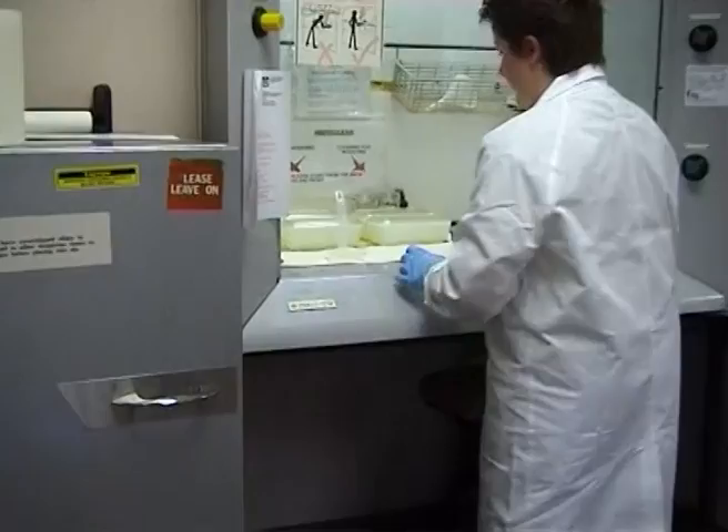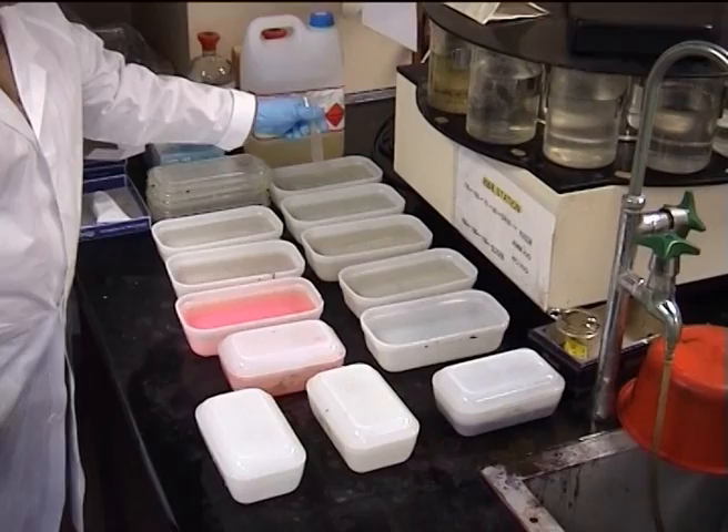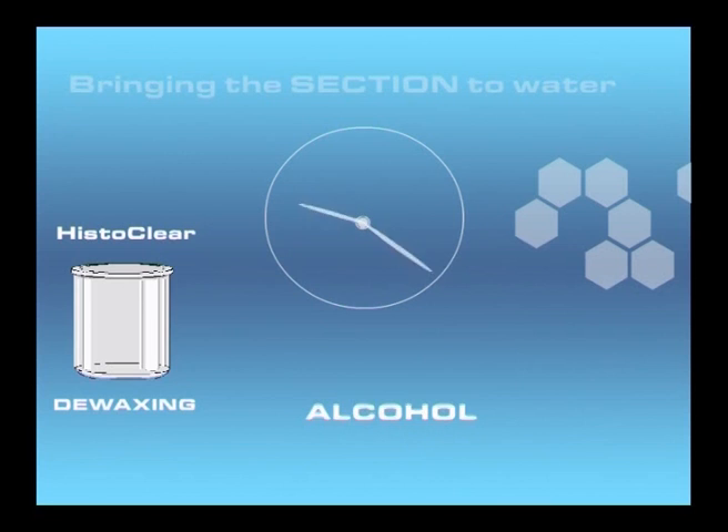The wax within the tissue sections is dissolved away by the clearing agent. The slides are then rehydrated since the solvents are not miscible with the dyes. This stage is simply a series of alcohol washes of decreasing strength down to distilled water. The de-waxing and rehydrating steps are referred to as bringing the sections to water.